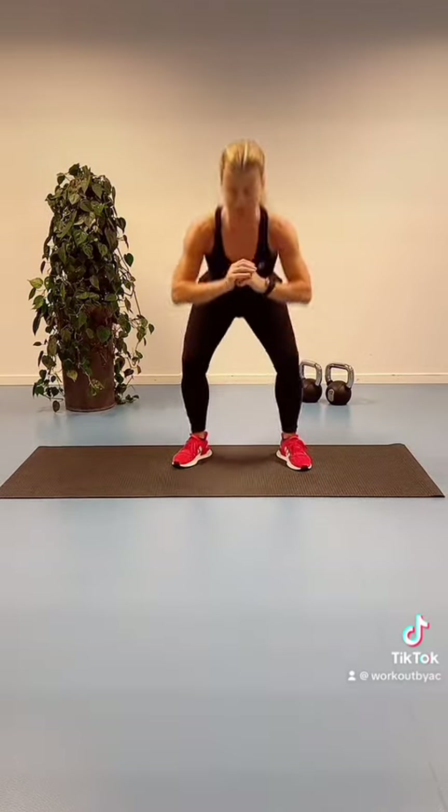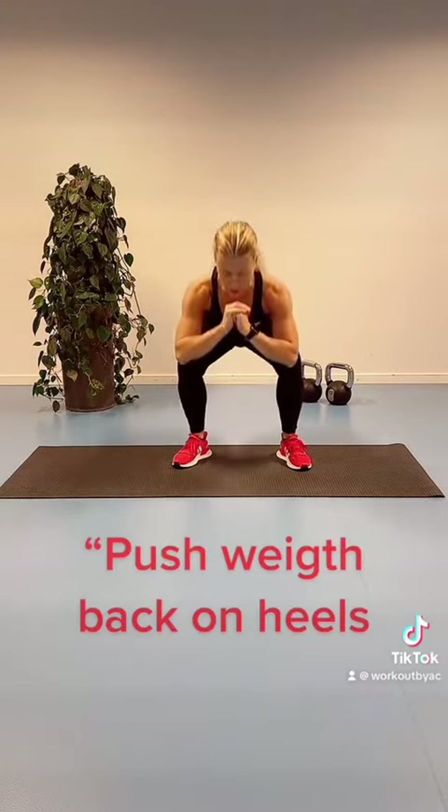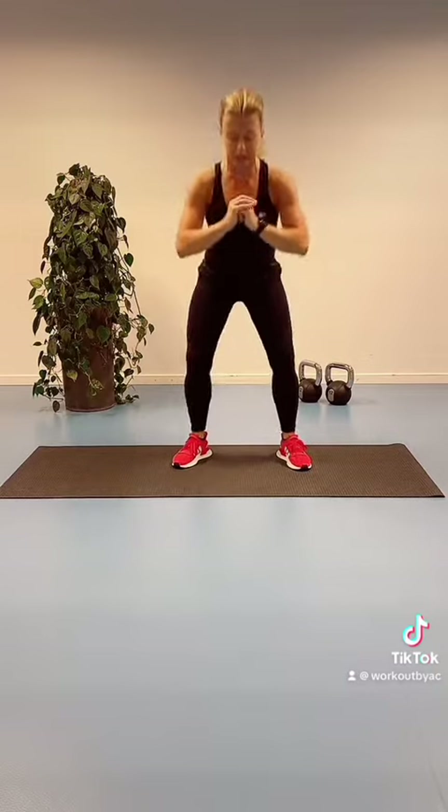We're pushing our weight back so we can feel that we're keeping the knee behind our toes. As we come up, we are squeezing our thighs and our glutes.